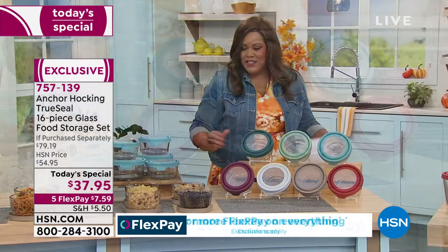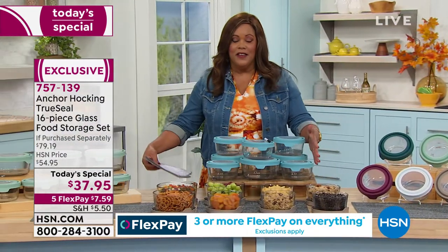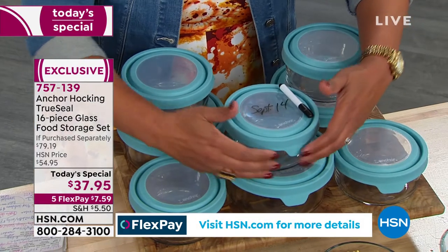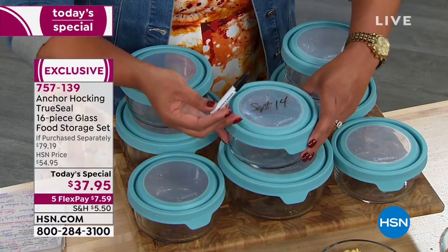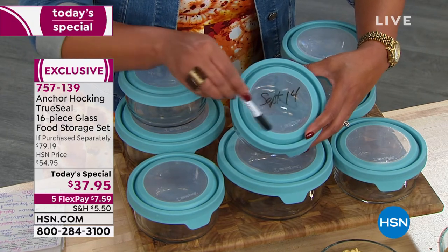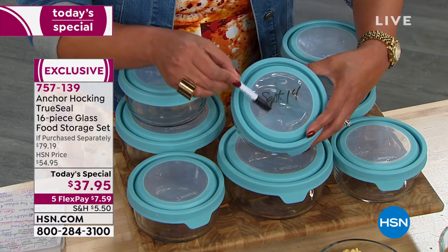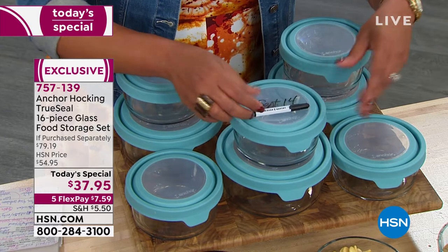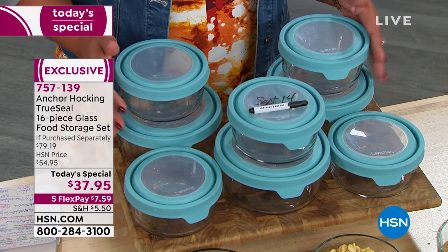$37.95 to get all of this is absolutely amazing — to be able to be 50% off the retail value. Because what you can do in these, you can see your food. We're going to give you a dry erase marker, so you can put September 4th on that lasagna you cooked tonight and know when you get ready to go back in the freezer what the last date is, to make sure you're eating safe food.